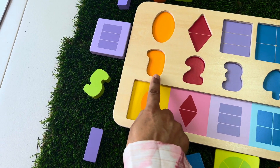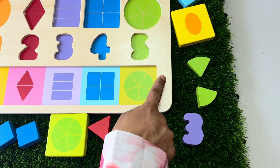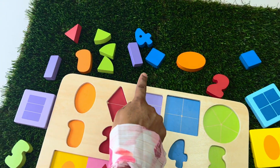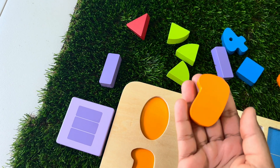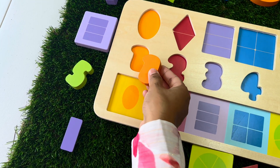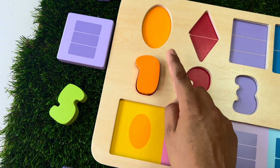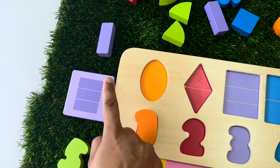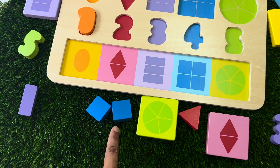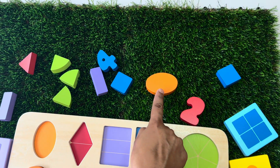Let's start with number one. Here it is. Let's put it back here. Now let's find the oval, which is orange in colour. There it is.